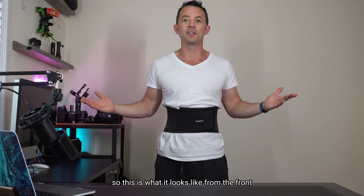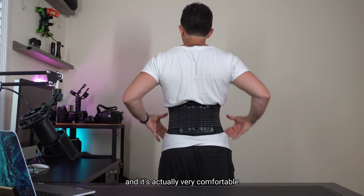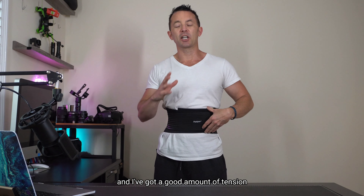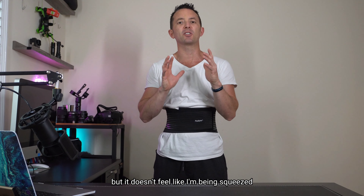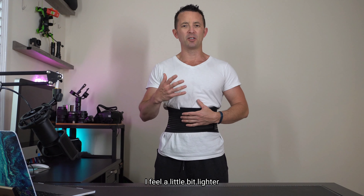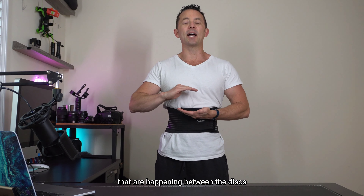This is what it looks like from the front. Here's a rear view — it's actually very comfortable and I feel like I'm standing up taller already. The belt is really nice and I've got a good amount of tension but it doesn't feel like I'm being squeezed. I'm actually feeling like I'm standing up taller and I feel a little bit lighter, with some relief happening between the discs.